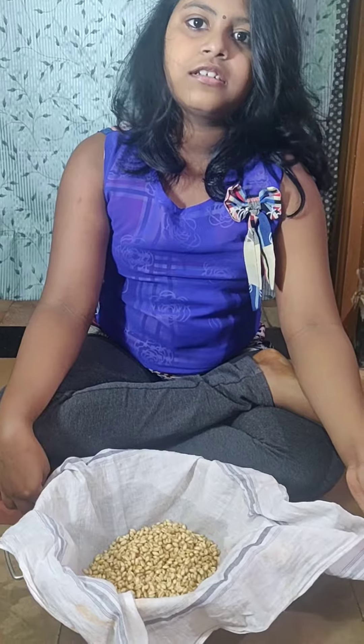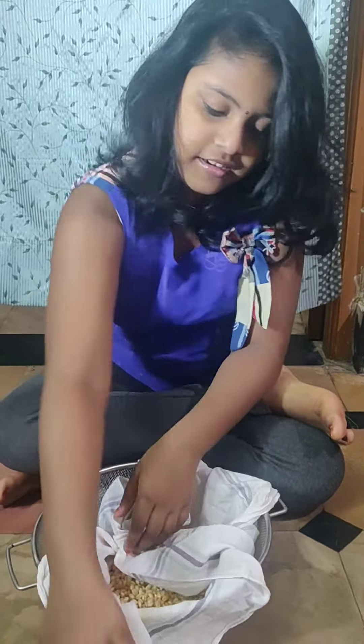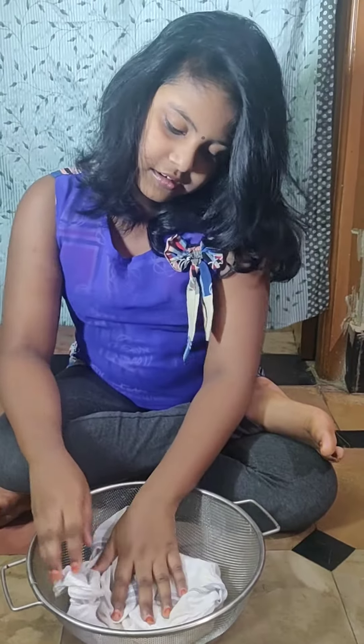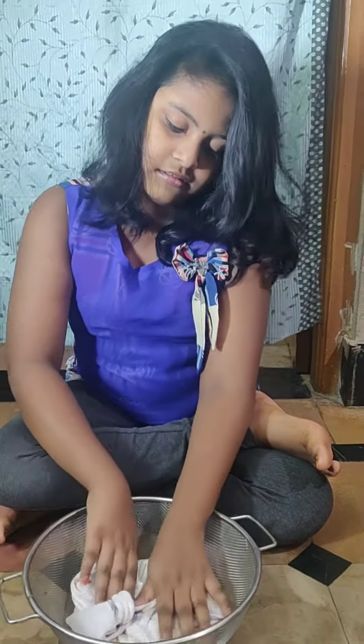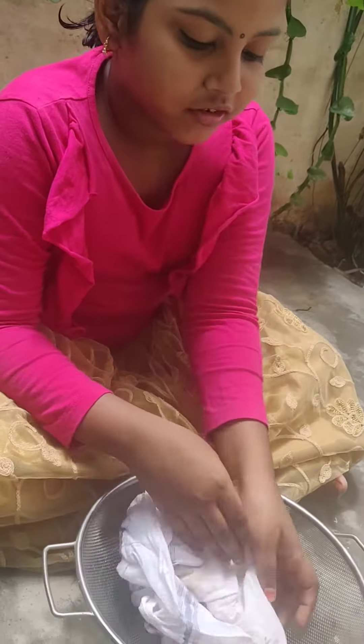Now close this and tape it for the net. Open this towel.